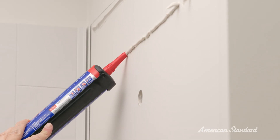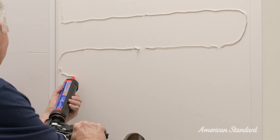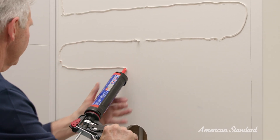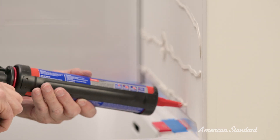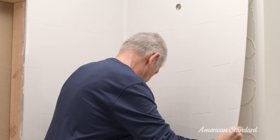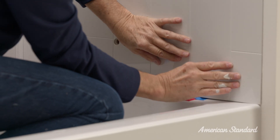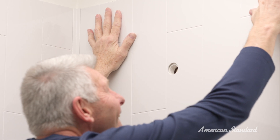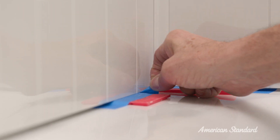Now apply a half-inch size bead of adhesive to the underlayer in evenly spaced horizontal strips every 6 inches from top to bottom. Then apply one row horizontally to the top and bottom edges of the underlayer. Now place the panel into the groove of the corner trim and slowly press the panel onto the wall. Then press firmly over the entire surface to ensure adhesion. Follow the same steps to install the other side panel.